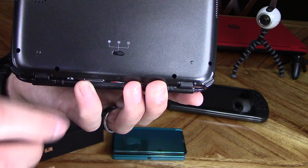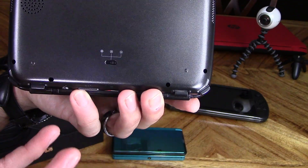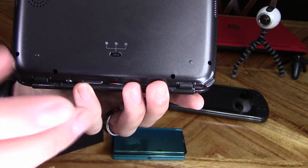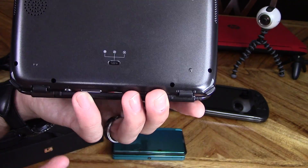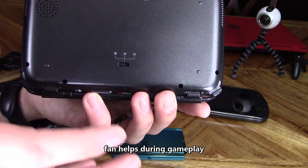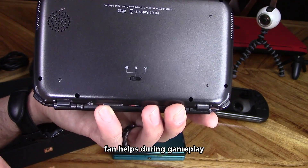Here are the different fan speeds. If you leave it on low, it may overheat and the PC may shut down as a safety precaution. On medium you don't hear it — it'll keep it running and it's a good speed for web browsing. If you're gaming, I highly suggest turning it on high or else your game is going to begin to lag or may crash. But it's really not that bad, as you can hear.